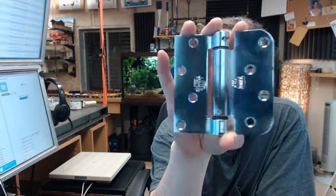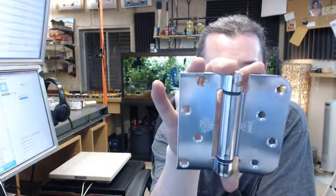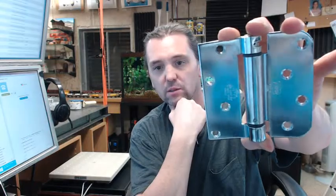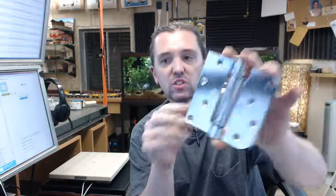-400-603, 4x4 single acting spring hinge, full mortise, residential weight, lube bearing, steel base.